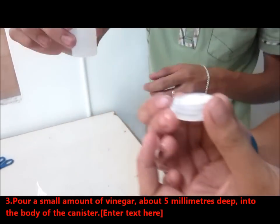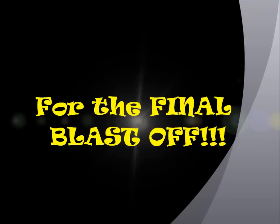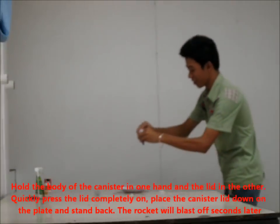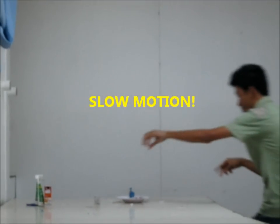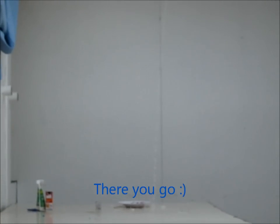You're going to put some vinegar in the canister. Keep distance. Keep distance. Stop. Thank you.